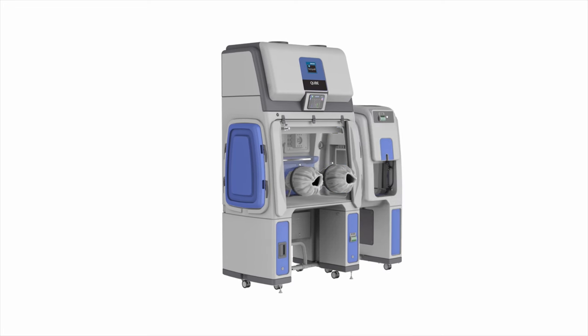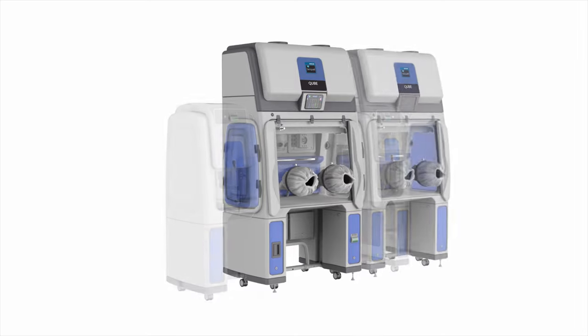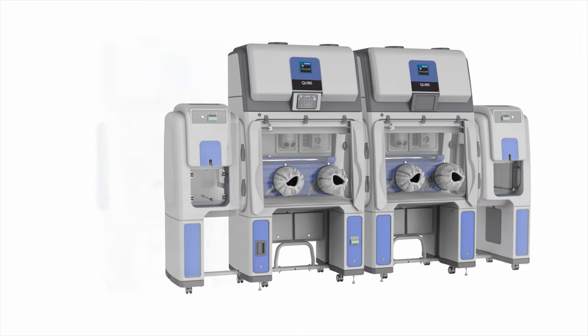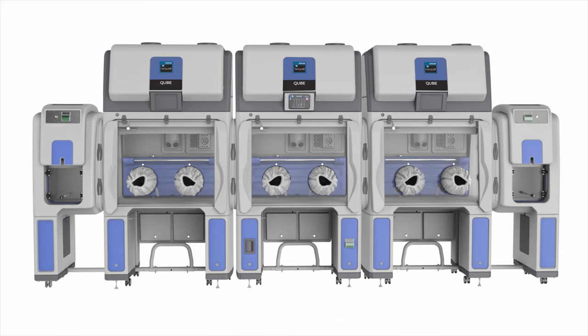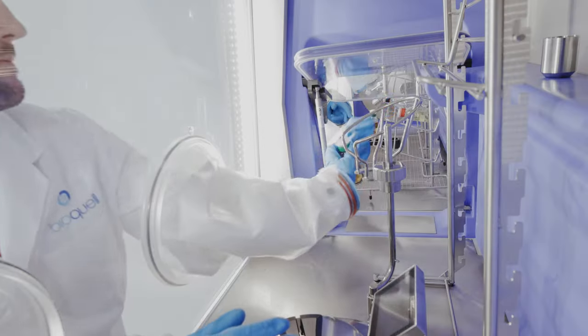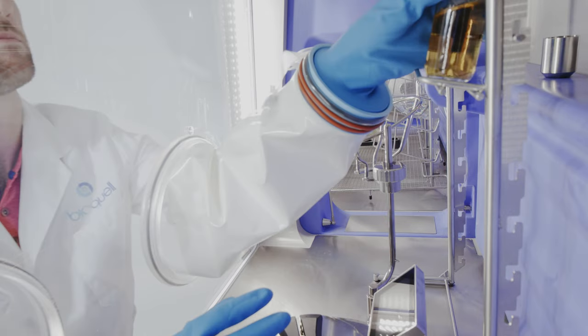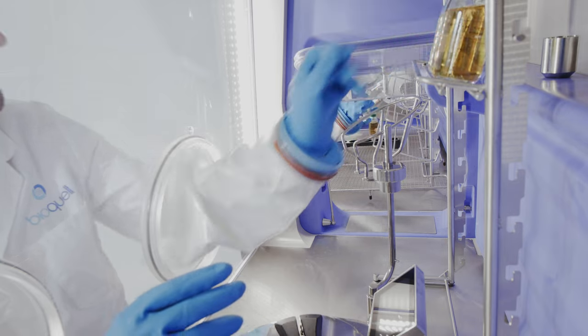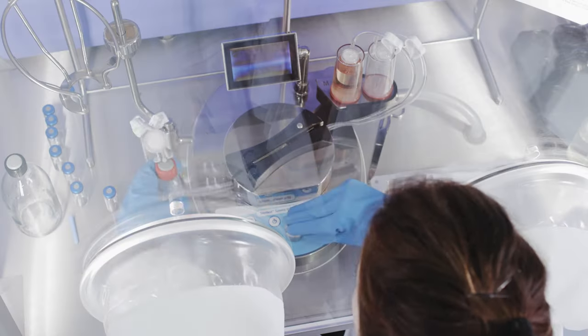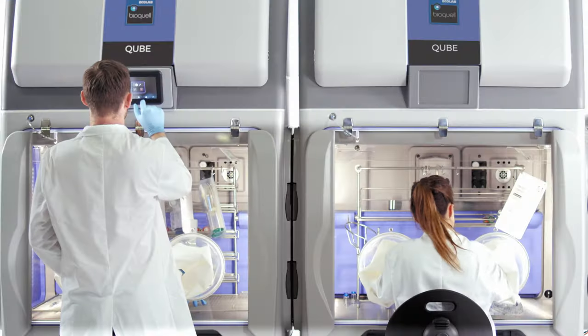Each BioQuell Cube can be tailored to your requirements now and at a later date. Its modular design allows you to add or change configurations as needed. Technicians enjoy working with a BioQuell Cube because it has been designed with their comfort as a core feature, aiding in a highly optimized and thoroughly efficient workflow.